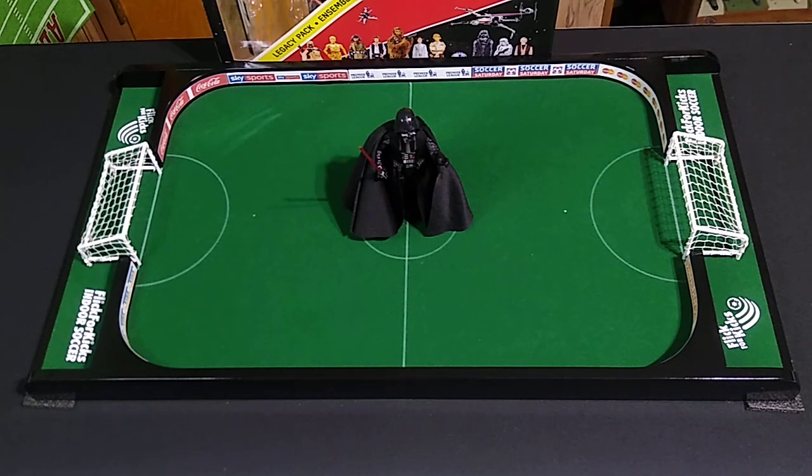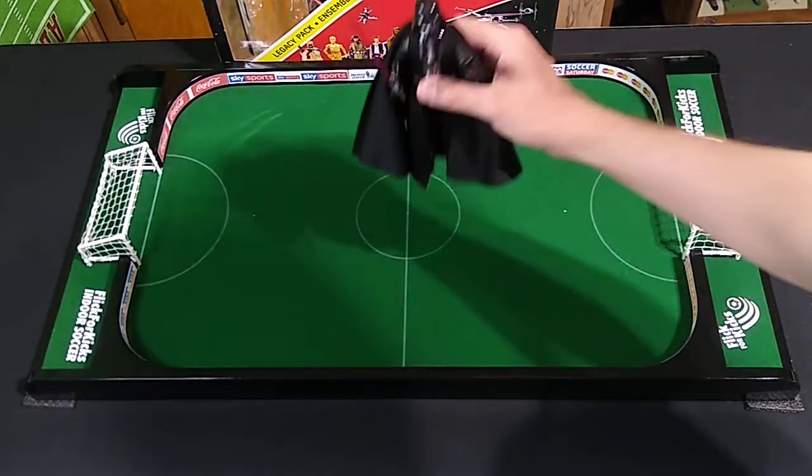Welcome back to another Star Wars Black Series action figure review. This time we're going to be looking at the dark lord of the Sith himself — it's Darth Vader, and this is the best deal I've found so far. Let's have a look at the figure up close.